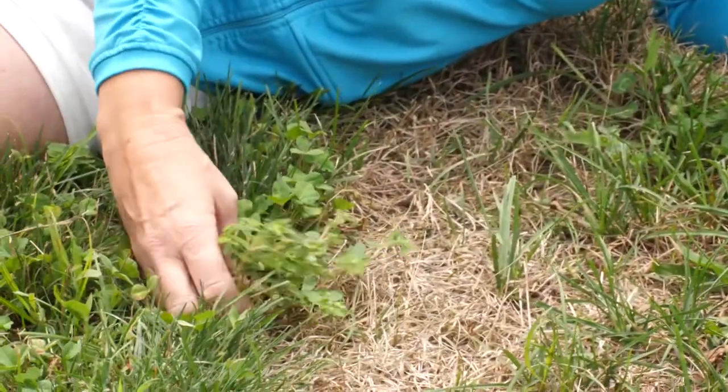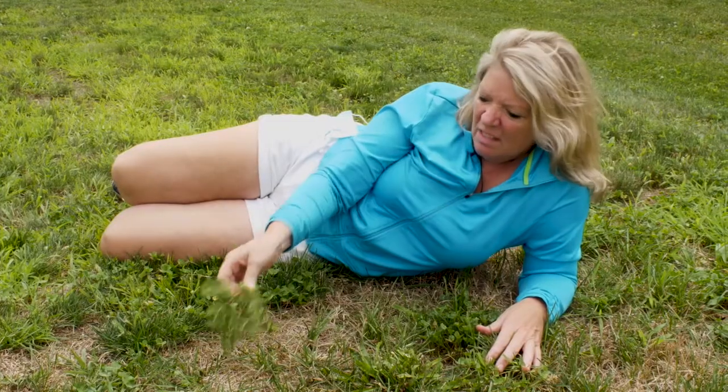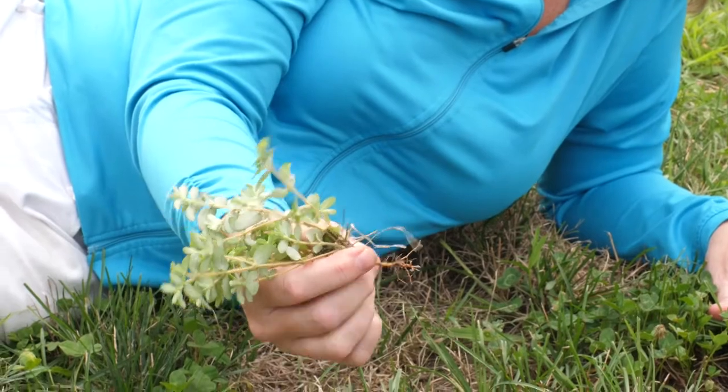And this one is flat — a very common weed called spurge. It's easy to pluck out; you can see the root system on it is very shallow.